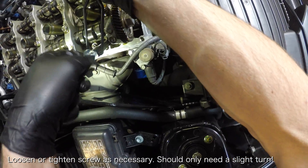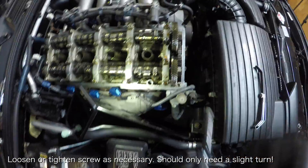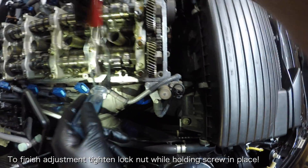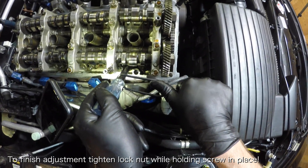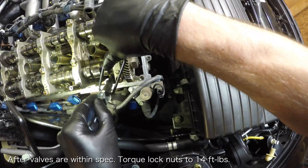Once the lock nut is loose, you can now spin the flat head in order to loosen or tighten the valve clearance. The adjustment screw should only need a fraction of a turn in order to adjust the clearance to spec. When you have finished turning the adjustment screw, you'll need to tighten the lock nut by turning the handle clockwise, all while holding the adjustment screw in place with the flat head driver. Once you're happy with the adjustment, torque the lock nut to 14 ft-lbs.